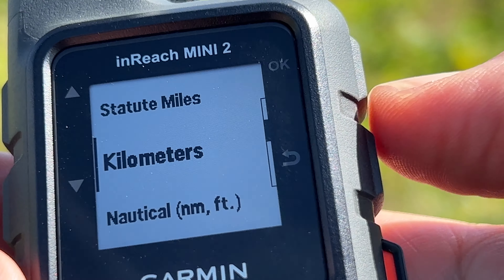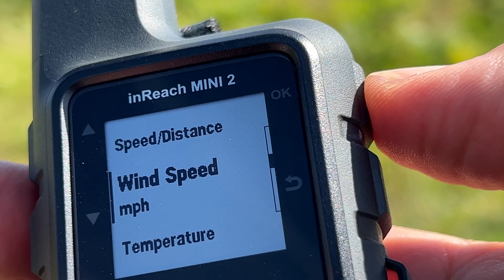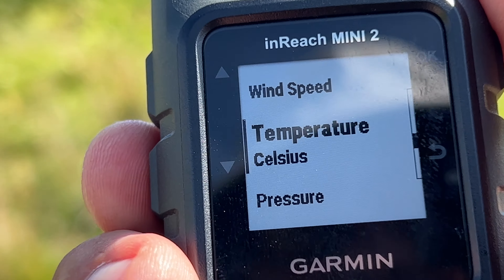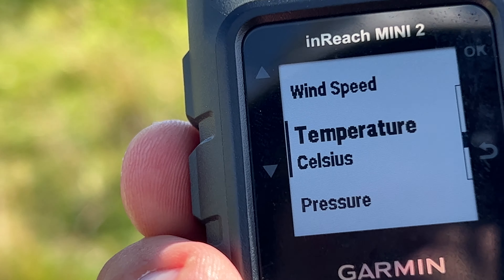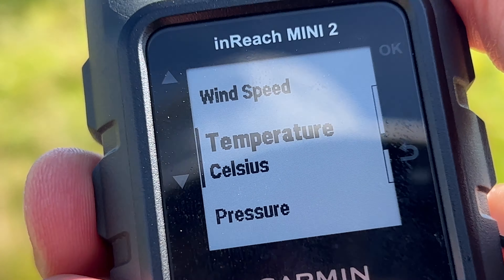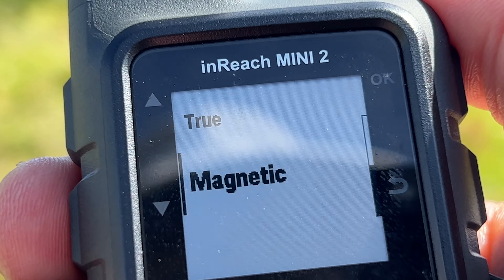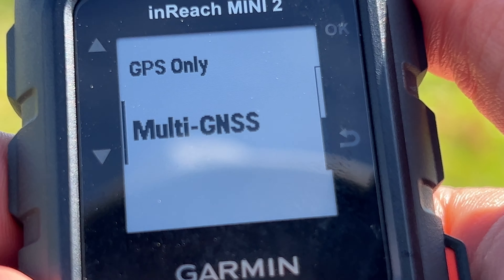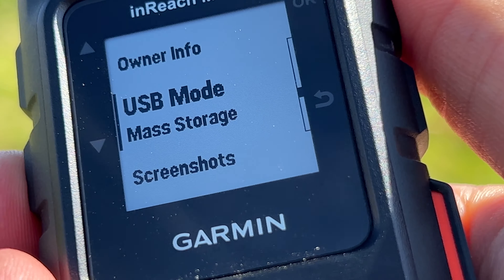Under Units you can select format — press OK and scroll down to UK Ordnance Survey. Speed and distance I have on kilometres, wind speed on miles per hour. You can tell I'm a 1970s baby — half my settings are in centigrade and metres and the other half in miles. You can change the GPS setting to GPS only or multi-GNSS if you wish.